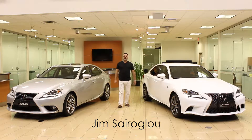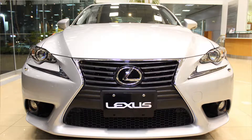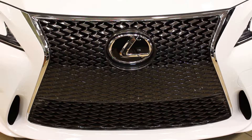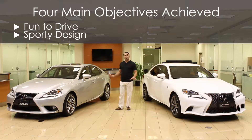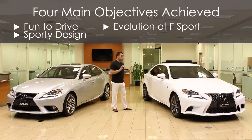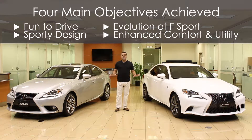Welcome to Jim's review of the 2014 IS sedan, Lexus's newest redesigned model. They've come up with two different versions: the luxury version and the F-Sport version. There were four main objectives Lexus engineers had when redesigning this model: to make it fun to drive, to make the design sportier and more dynamic, to elevate the F-Sport brand beyond just skin deep, and to preserve the comfort Lexus owners expect.